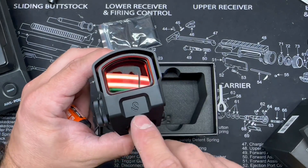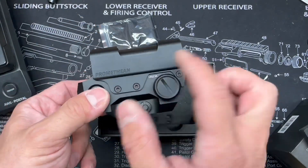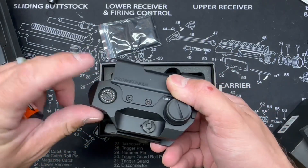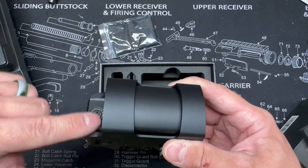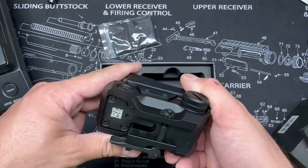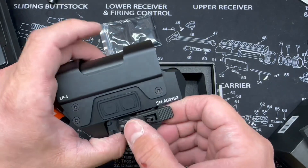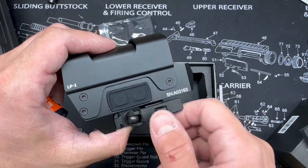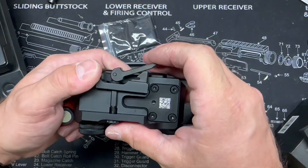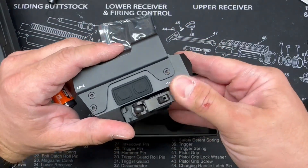Pretty good looking optic — got the Lead and Steel logo up front, Promethean on the side. Windage and elevation have no caps; they're just recessed in there to protect the turrets. Nice and easy to make adjustments. We also got a quick release lever integrated into the mount, which is another really good feature.